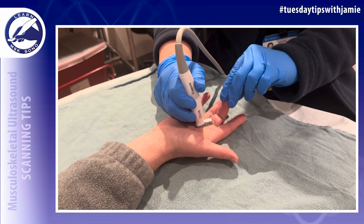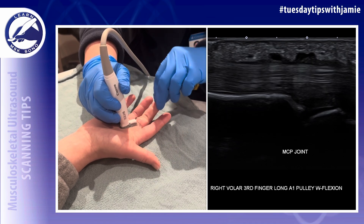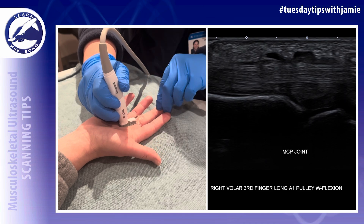In the first example, I was the one performing the finger flexion while scanning, and I did not see any restriction of the flexor tendons present during the dynamic evaluation.